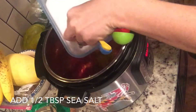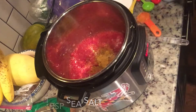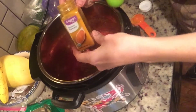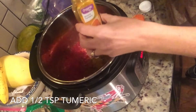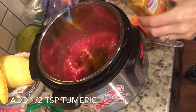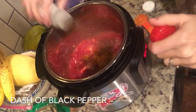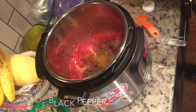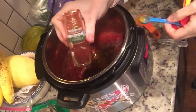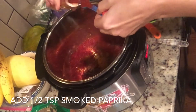Next, we'll add a half a tablespoon of sea salt. You may opt to add more salt after it's finished cooking — I did. Then we're going to add a half a teaspoon of turmeric, a dash of black pepper to whatever your seasoning preference is, maybe about a quarter teaspoon, and then a half a teaspoon of smoked paprika.